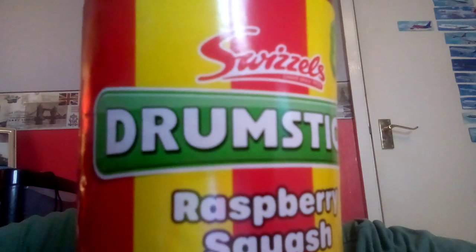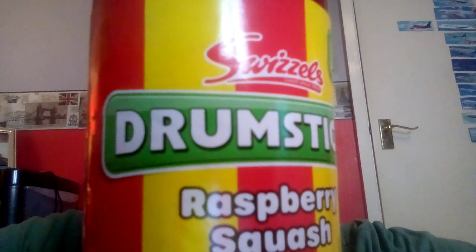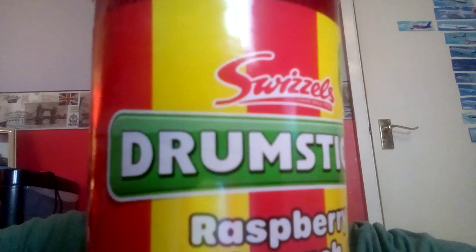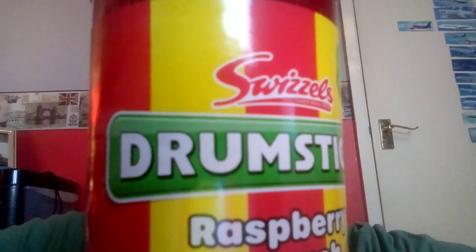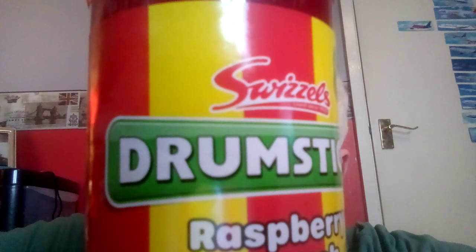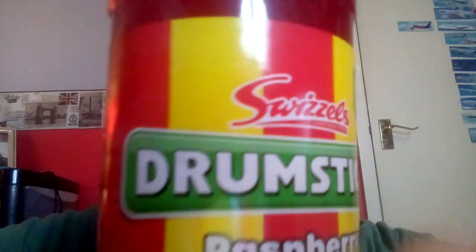I'm not too sure what to expect really. I'm not expecting much. I have been disappointed by all the other Swizzles squashes that we've looked at in the past. I think the nicest one — it was either the Sour Apple Refresher or the Bubblegum Drumstick Squash. I remember there was one of them that I did actually quite like, but the rest of them were a little bit disappointing. Anyway, let's crack on.